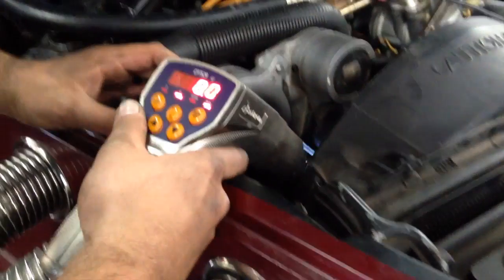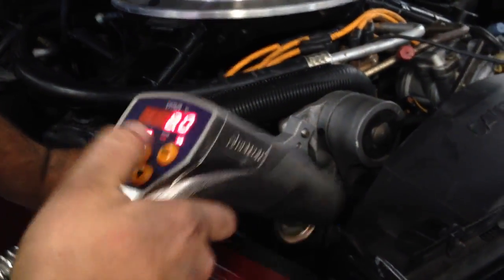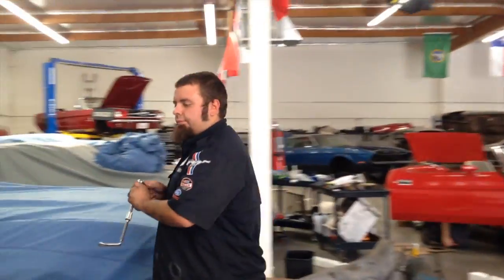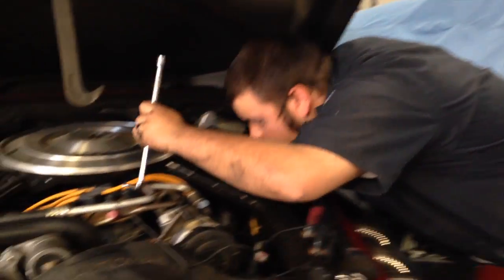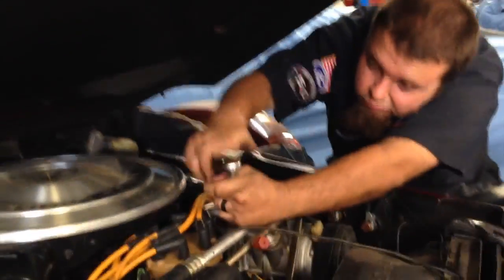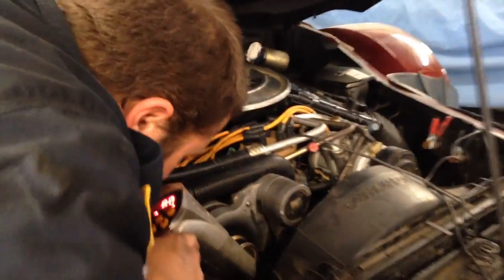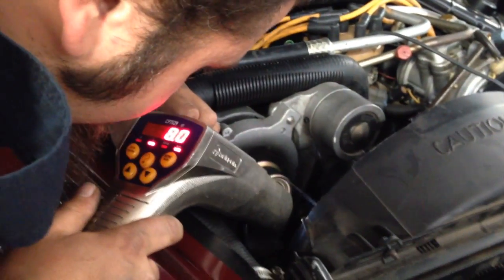Drawing my light down to eight. All right, we're now right at 8 degrees. I'm going to tighten down the distributor, double check it, turn the car off, hook up the connector, and fire that up. Spot on — 8 degrees. I'm going to shut her down, hook up the connector, fire it back up.